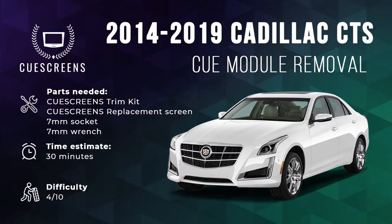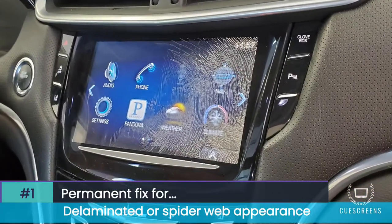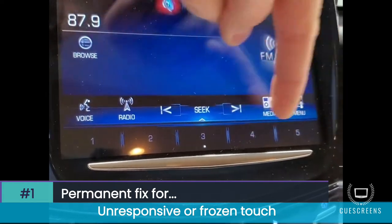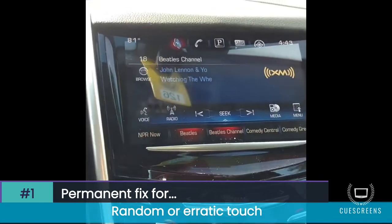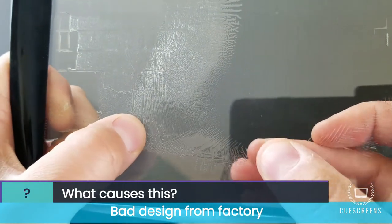Today we've got a video showing you how to remove the CUE system from any 2014 to 2019 Cadillac CTS, including the V models. The most common issues we see on the CUE systems are a peeling spiderweb or delaminated cracked appearance, unresponsive or frozen screen, screen stuck on the warning page, and randomly or erratically touching — red lights beeping, jumping around. This is ultimately caused by a defective factory touchscreen design.